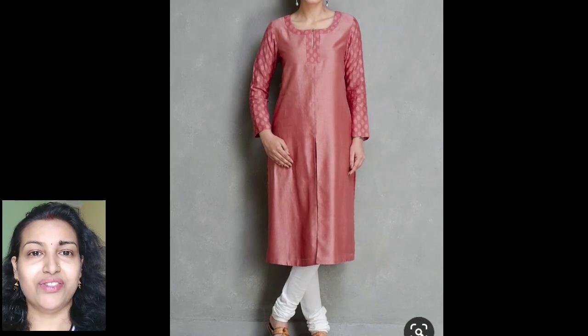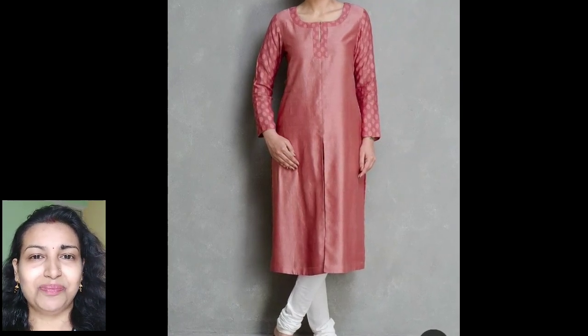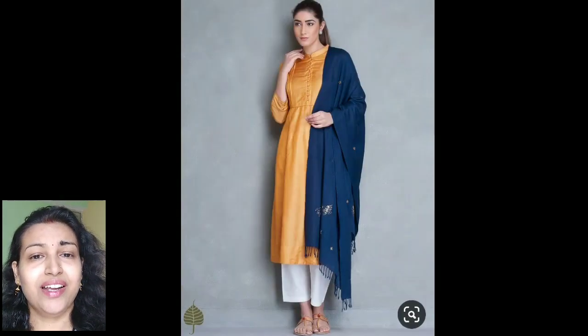You can also try these kurtis in a front slit pattern, and from the pallu you can make this type of neckline, then make the sleeves with a different fabric to give it another kind of look. This is again paired with a simple white churidar, and these kurtis can also be tried with contrast color dupattas.